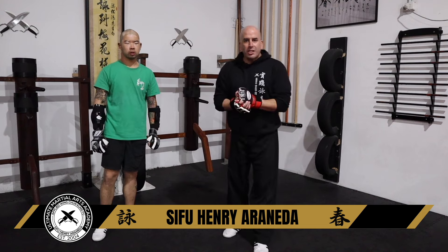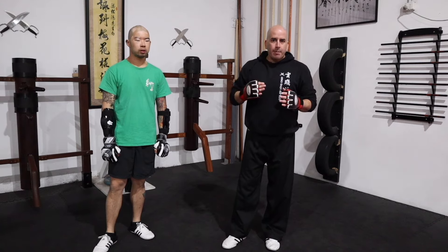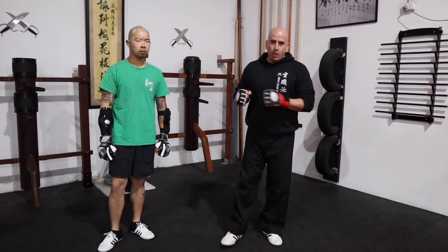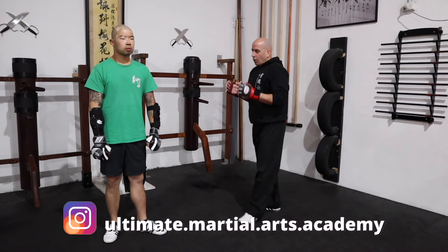If you watched our previous video, I was showing you how to deal with a straight punch — a very common attack. Today's video we're tackling circular punches: hooks or haymakers.